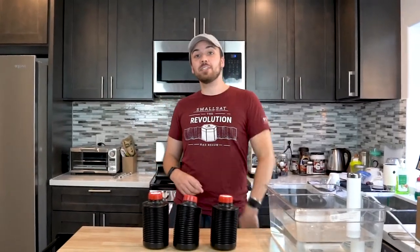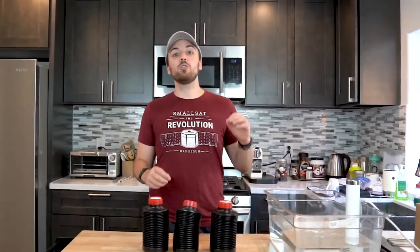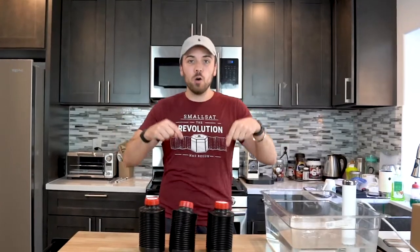Alright guys, it's easy as that. Thanks for sticking around for part one. Stay tuned for next week and part two where we actually develop the film. If you like this video, click like and subscribe below please.